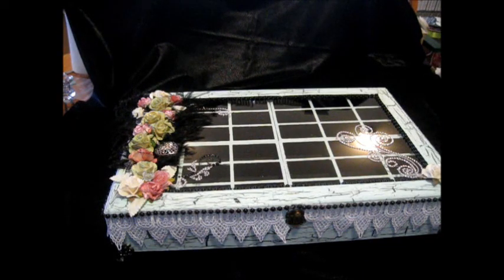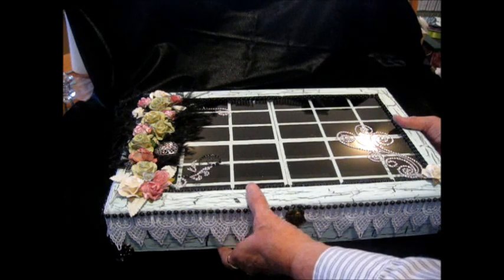Hi, this is Kathy from Scrappy Counselor Designs. I'm here to show you my latest project, and it's a — could be a jewelry box, or a bead box, or a trinket box that I've altered. And this is the top.